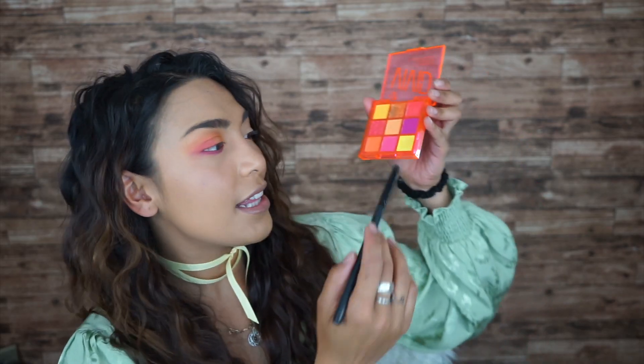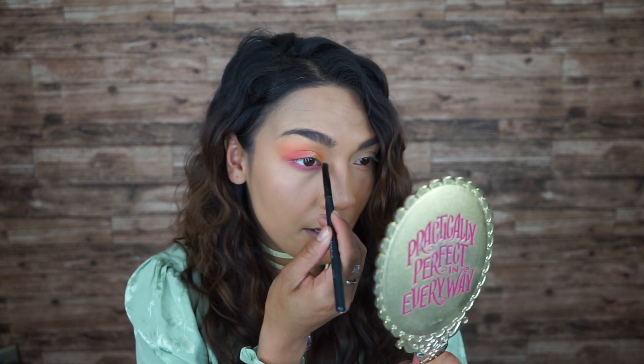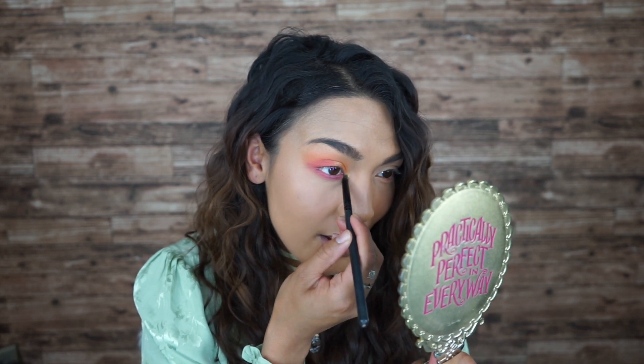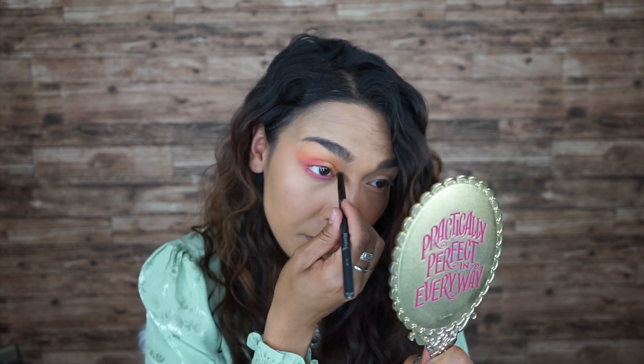The problem with white brushes is I don't want to dirty them, and with black brushes I don't know what's dirty and what's clean. I'm gonna take this yellow right here and put it right in the inner corner of my eyes. I feel like this is a whole carnival look — that is straight up a vibe, yes, I freaking love this!